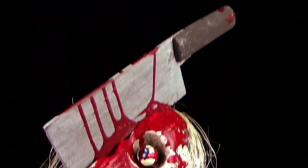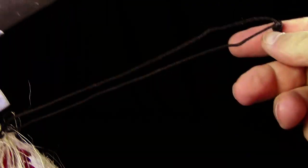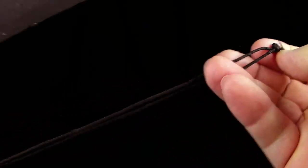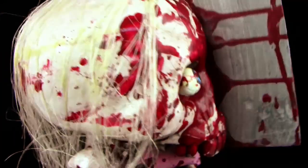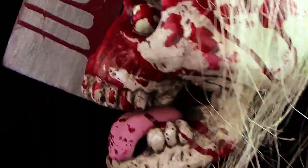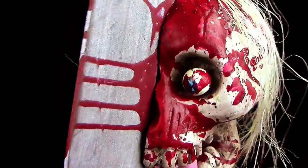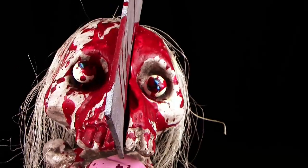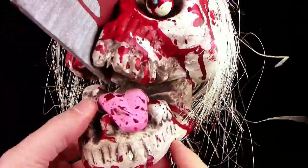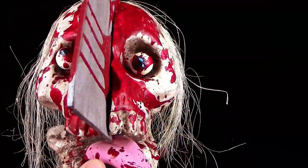Das Ding zieht echt aus wenn ihr es vor euch stehen habt. Ihr könnt es auch aufhängen — es hat eine kleine Schnur — dann bammelt es so in der Luft rum. Und es sieht egal von welcher Seite ihr euch das betrachtet einfach nur grauslich aus. Guckt euch das an: sogar die Zunge hängt noch raus, die Augen hängen total verrückt in den Augenhöhlen. Das Ding ist mega hammer krass — und es gibt wirklich arsch teure Halloween-Geschichten, die nicht halb so gut die Wirkung vermitteln wie dieses Stückchen Styropor.